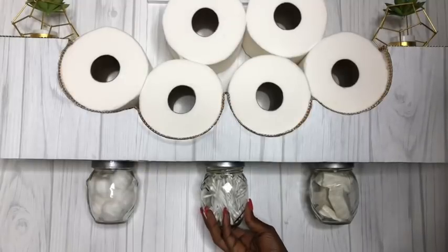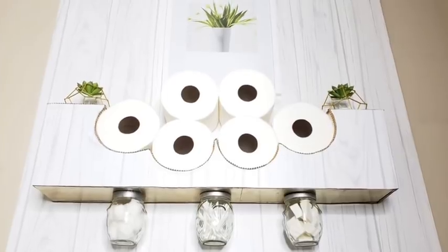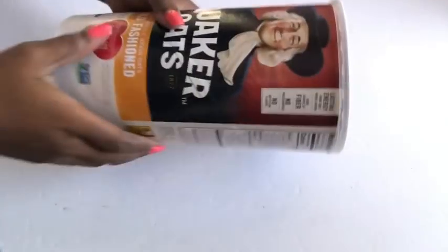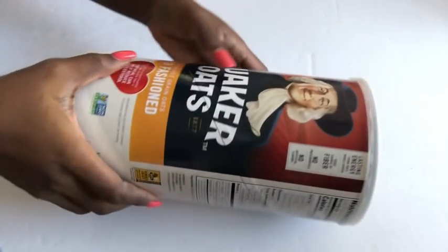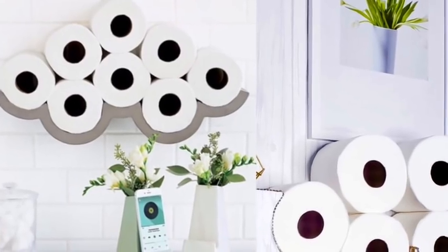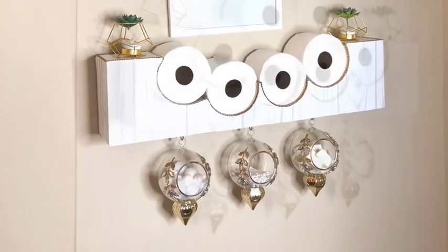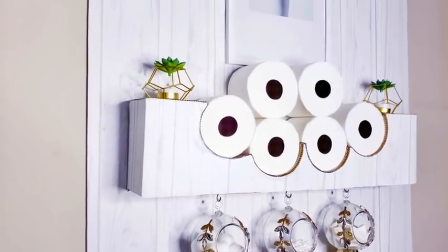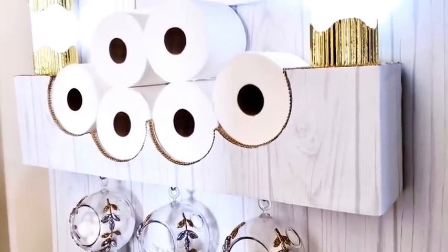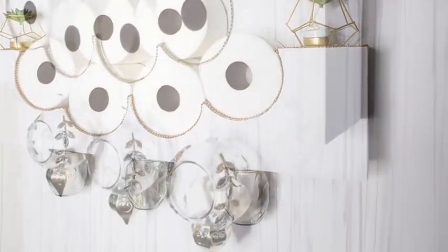This is an inexpensive storage solution that I made using items I already have at home, inspired by a picture that was sent to me. The shelves I added were because of the request, and then I decided to add more storage options at the bottom. Let me know what you guys think about this idea in the comment section below, and remember to like and share this video.